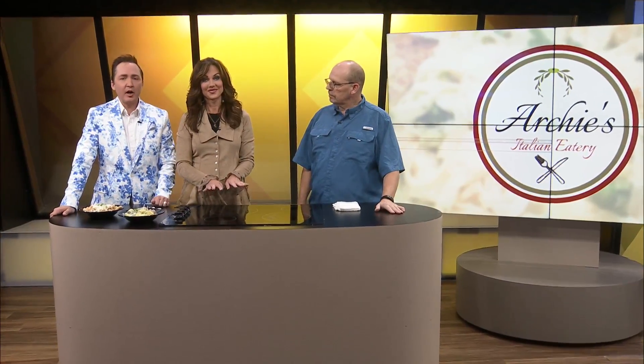I'll tell you this, there is something about Archie — you know he's a professional, you know he's a chef — when he can whip up two dishes in about three minutes. Archie of Archie's Italian Eatery is back and it smells so good in our studio, you have no idea. Good morning, nice to see you.